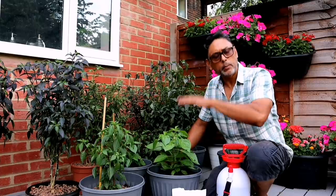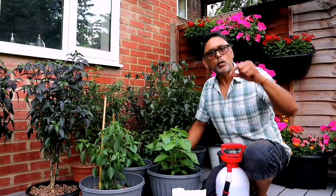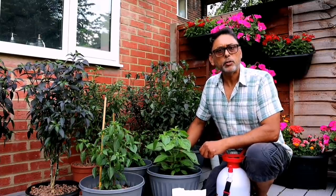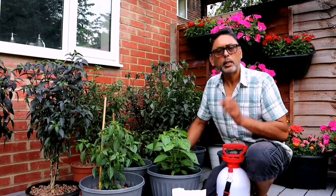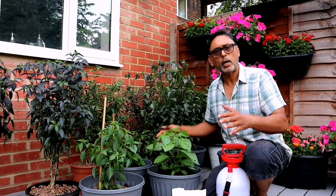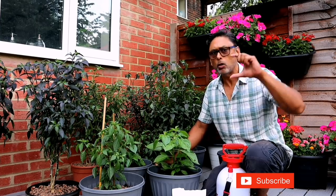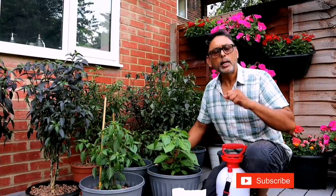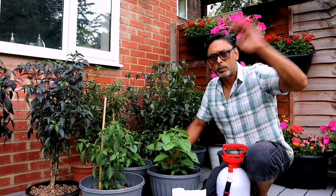If you're interested in buying any of our chilli plants, we'll be selling them from next week. I'll leave my email in the description below. If you're interested, send me an email with your telephone number and I'll send you pictures of the plants and let you know the prices — there'll be different prices at different stages, but they'll all be mature chilli plants with fruits on them. Until then, stay safe, happy gardening, Asalaamu Alaikum, and I'll see you in the next one.